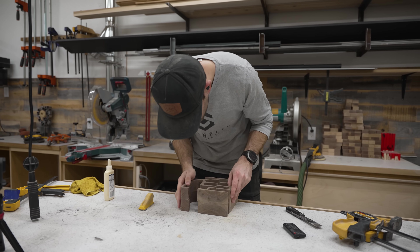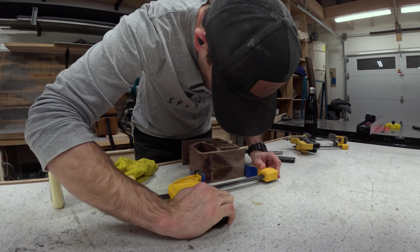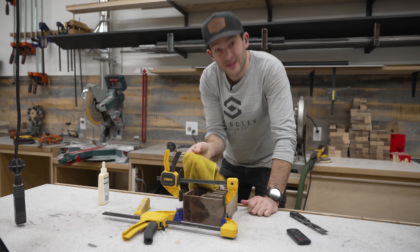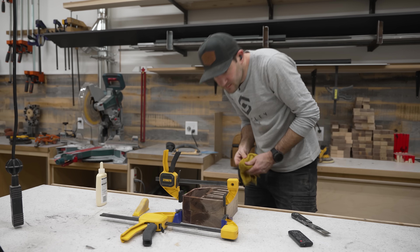The nice thing about breaks like this is that they are super easy to fix — just a little bit of glue, some clamping force, and you'll never know what happened. I'm pooped. It's late. I'll leave this overnight to dry and then we're going to pick this back up tomorrow. But before we do that, let me tell you about the sponsor of today's video.